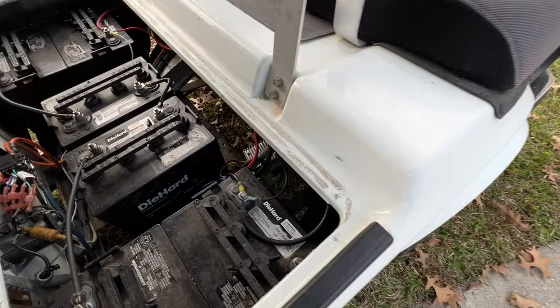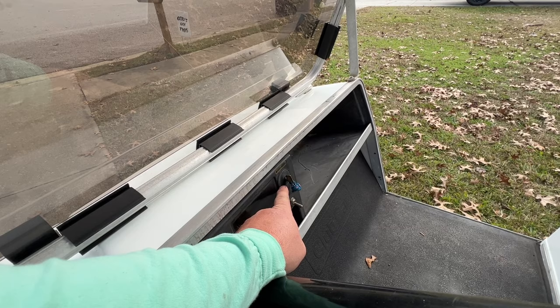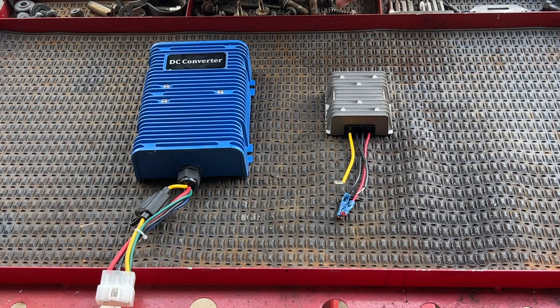Now, I'm not saying the amp draw is a whole lot, but it's enough that over time it will actually kill the batteries and you'll have to charge the golf cart up again. So on today's video, if you have one of these small converters, we're going to be able to control it with the key switch of the golf cart — turning the converter on or off just by turning the key switch.